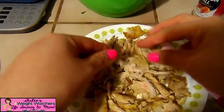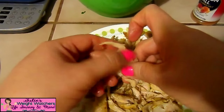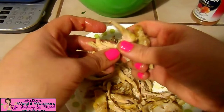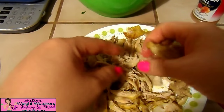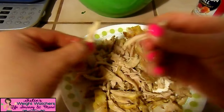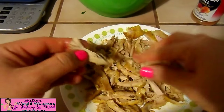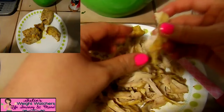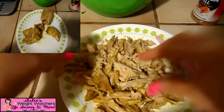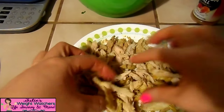One trick I've acquired from Weight Watchers is that whatever I'm eating — chicken, beef, any kind of food — I tend to cut it into smaller pieces or shred it. It looks so much bigger and it kind of fools you into thinking you're eating more when it's still the same amount. Remember when we started out with this dish it was just a few pieces and you could see a lot of the plate beneath it? Now that we've shredded it, it's like you can't even fit it on the plate.